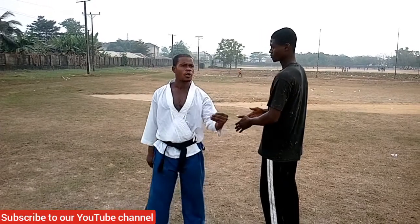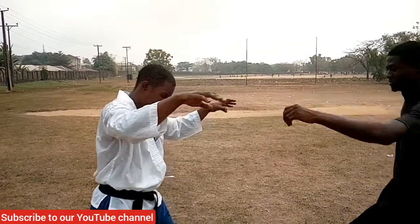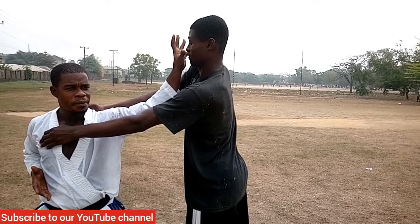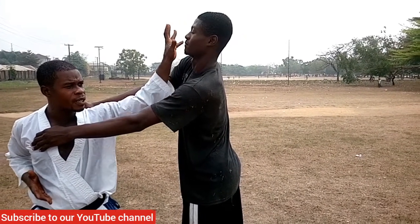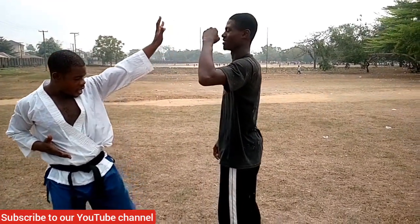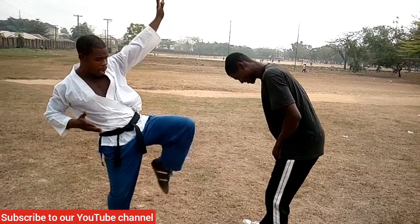Now let's prepare for the fourth point. We assume this person is coming in with a push — sometimes it happens on the street, somebody comes in to molest you by trying to show dominance. As he dares to push, this strike goes straight to the nose. When I strike — bam — it triggers him one or two steps backward. I then pull myself and take a palm strike to the groin — bam — and he goes down.